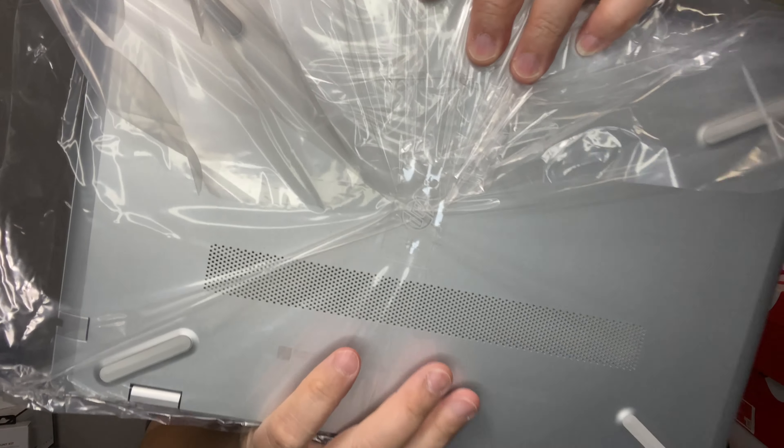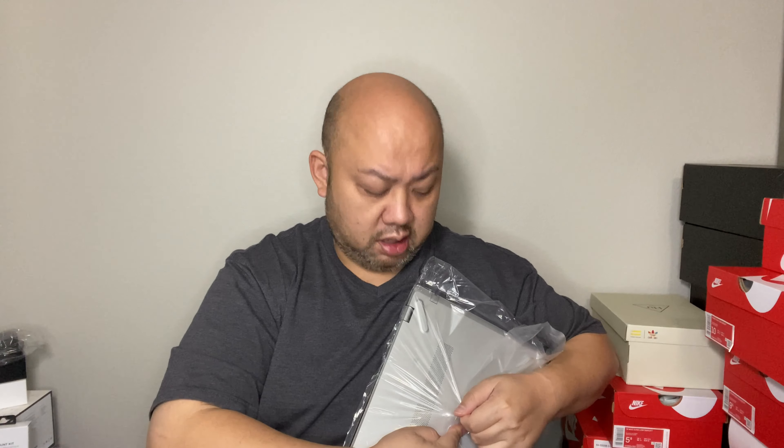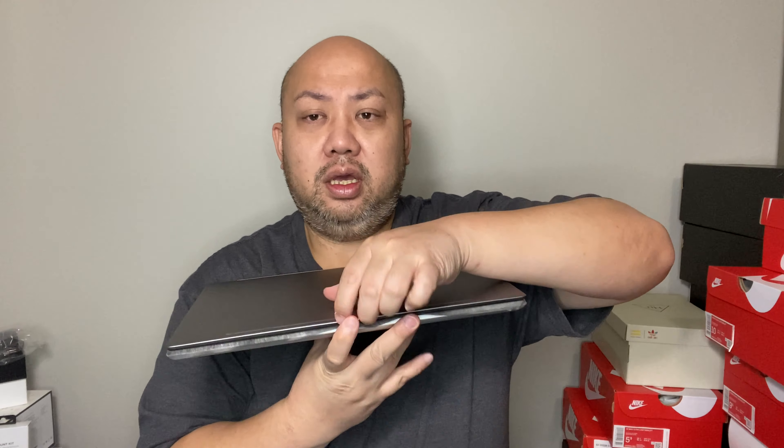Right there — the HP seal. Like I said, this computer is completely deleted from Costco now. I didn't buy it during the Black Friday sale; I bought it like two weeks before Black Friday. It was already on sale at $599. It feels good — I like the HP logo. It feels much better compared to my Lenovo.